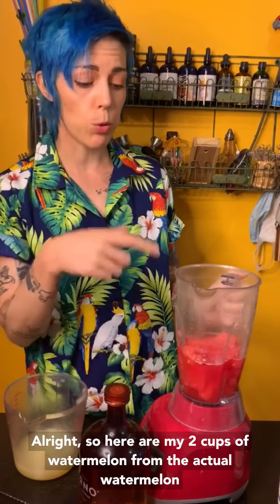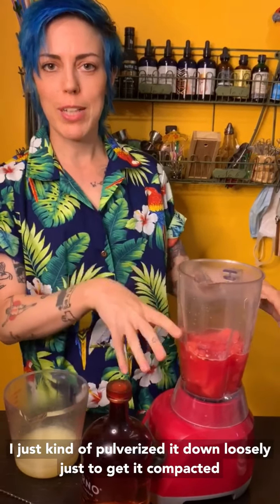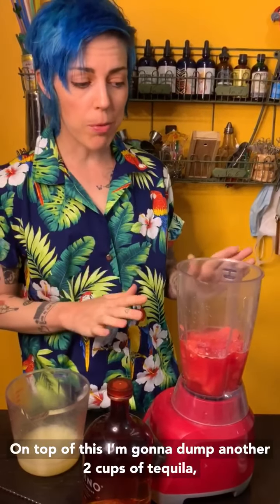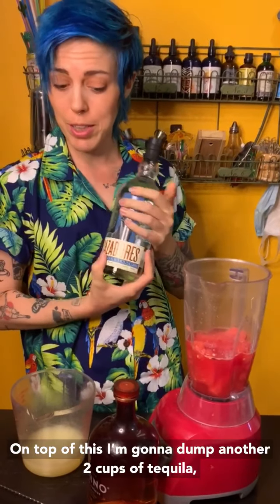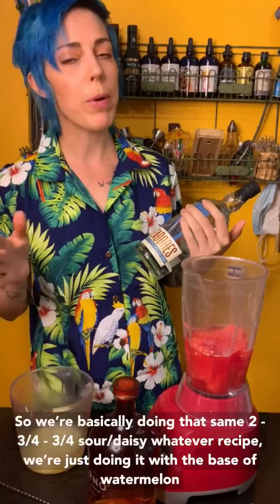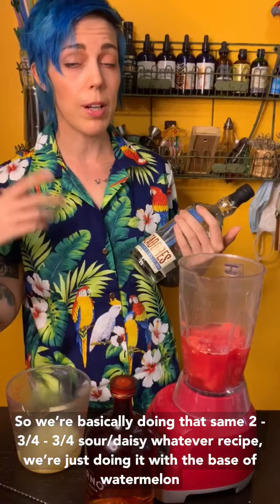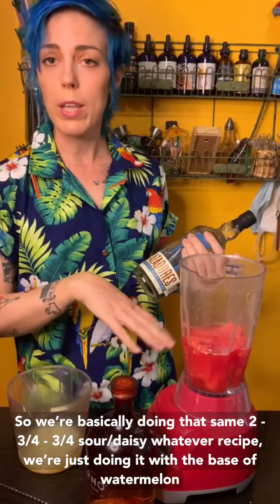So here are my two cups of watermelon — I just kind of pulverized it down loosely just to get it compacted. On top of this, I'm going to add another two cups of tequila, three-quarter cup of the triple sec, and then three-quarter cups of lime juice. So we're basically doing that same two, three-quarter, three-quarter sour daisy recipe — we're just doing it with the base of watermelon.